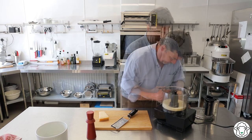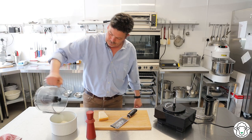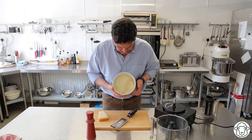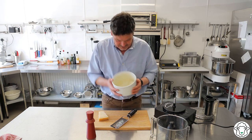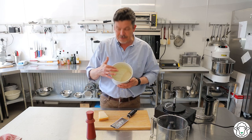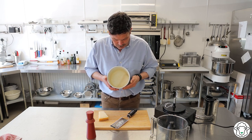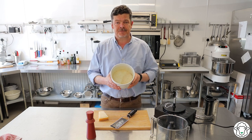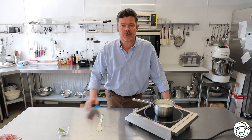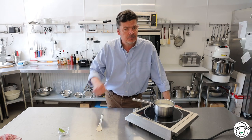Get the lid off and tip the breadcrumbs straight into the bowl, then swirl them around so the whole inside of the bowl is coated with the breadcrumb mixture. The rest I'm just going to discard — you could keep them but they won't last very long. Then I'm going to put this in the fridge and just leave it to chill until we're ready to use it.